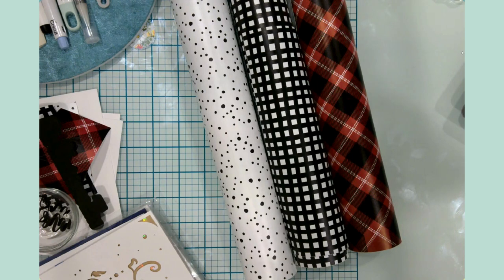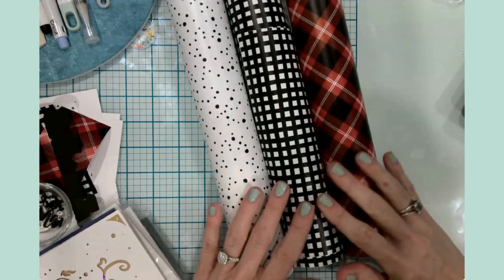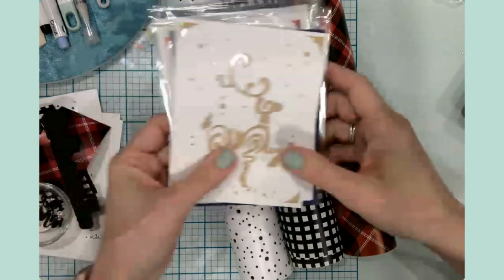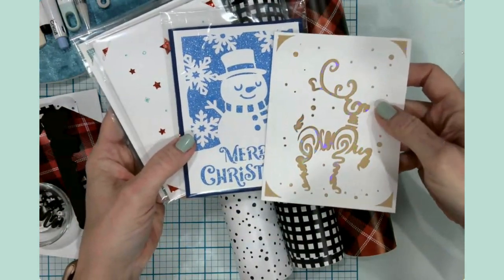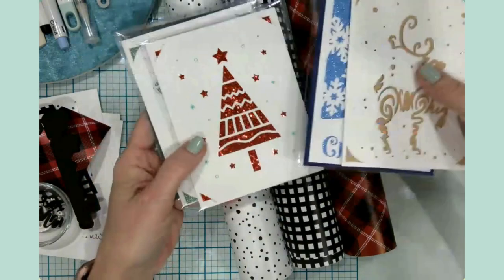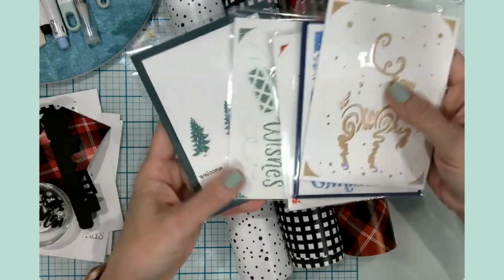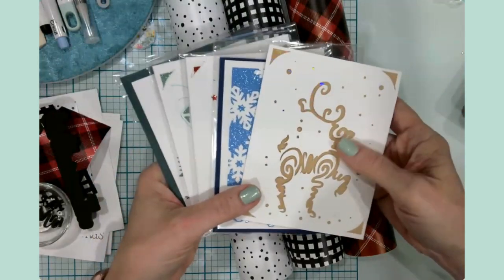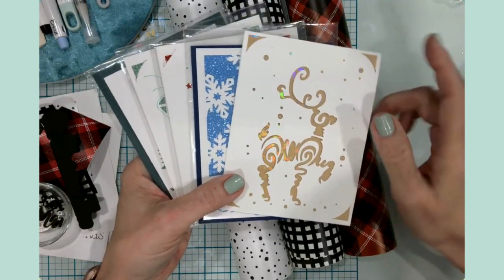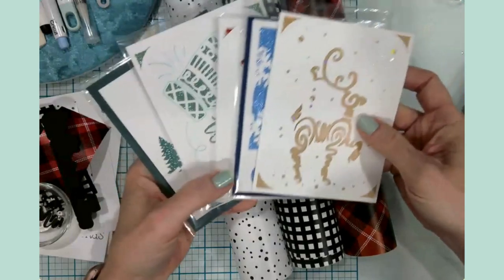Good morning, everyone. It's Jen. Welcome back to my channel and my craft table. I am so excited about today. In my last video, I showed you how to make some gorgeous cards using your Cricut Joy, glitter cardstock, regular cardstock, and your Cricut Joy pens. I will link that up in the top corner for you in case you haven't seen it, but these are super beginner friendly cards.